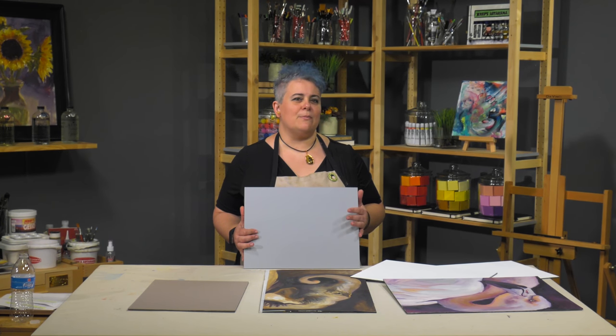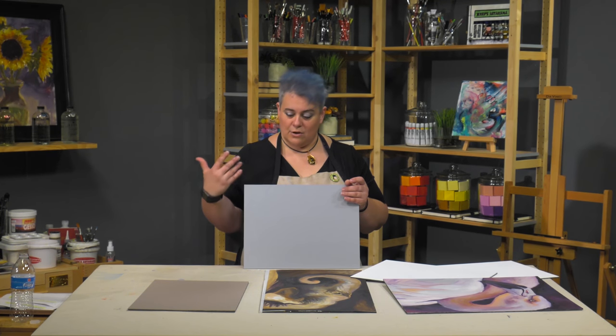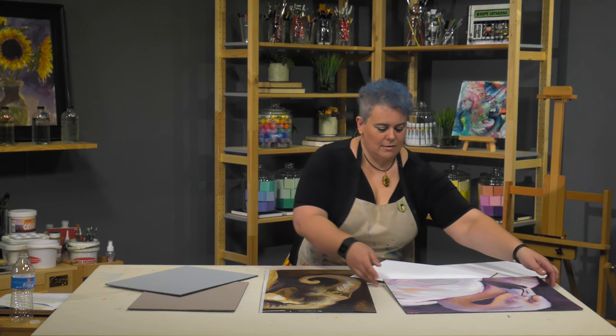You can actually get these pre-primed so you don't have to take the time and effort to do that yourself, or even primed in a custom color where you can start fresh right away.